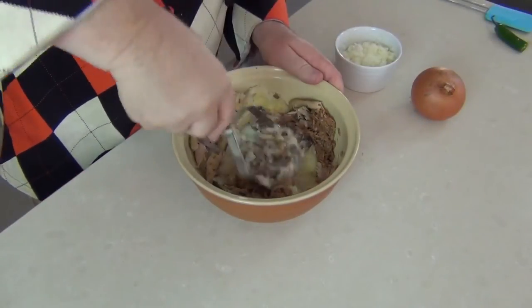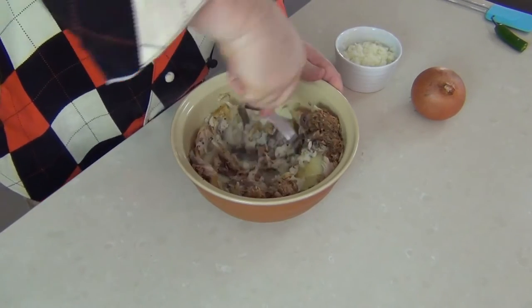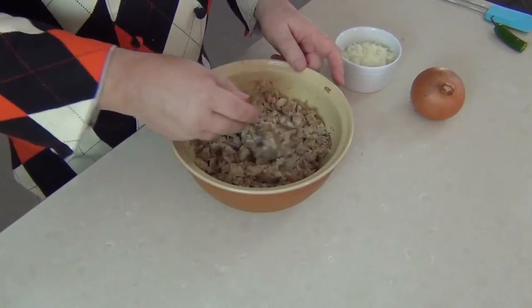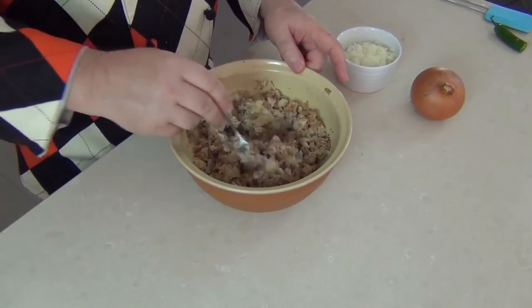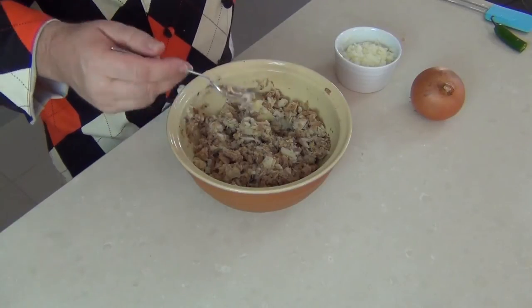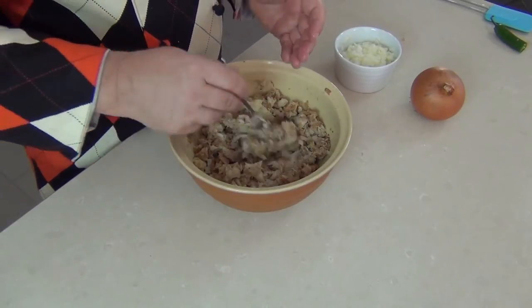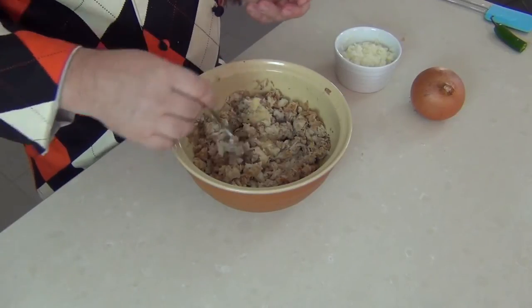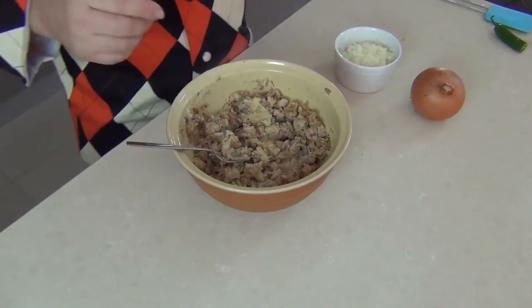Whilst we've got our potato and our fish in the bowl, we're just going to mash it up with a regular masher. When you're happy you've got it mashed to a sort of rough consistency, we'll just taste it a little bit and see whether it needs any seasoning. Because I've used a smoked fish, it's already salted so I don't need to add any seasoning, and there's black pepper in it — but you adjust yours to the way you like it.